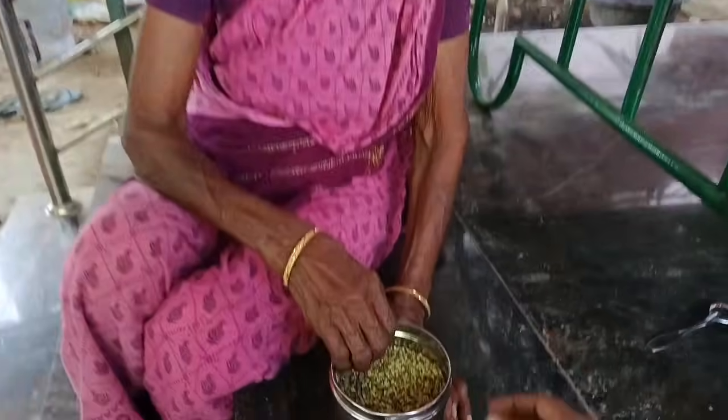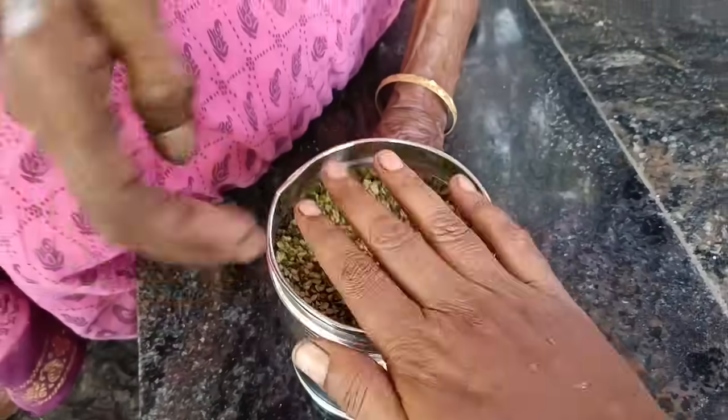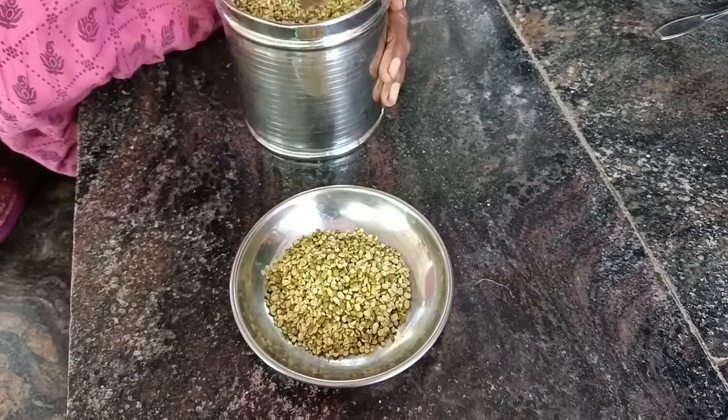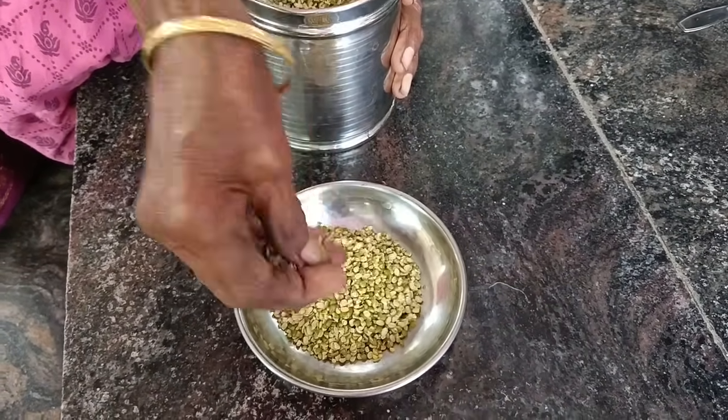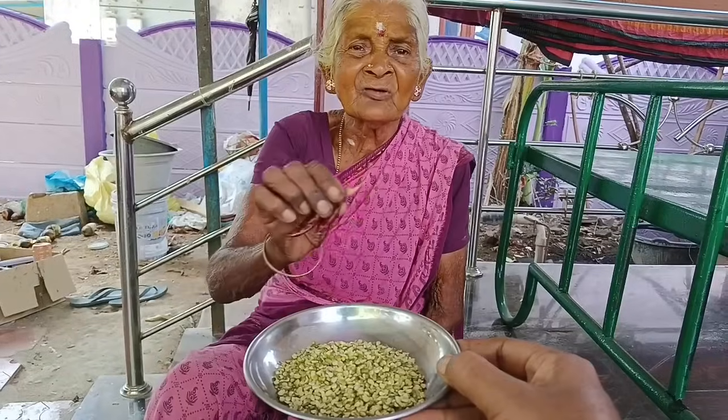We will cook the dough and pour the dough in the pan. We will try to cook the dough in the pan. We will cook the dough for 4 eggs.